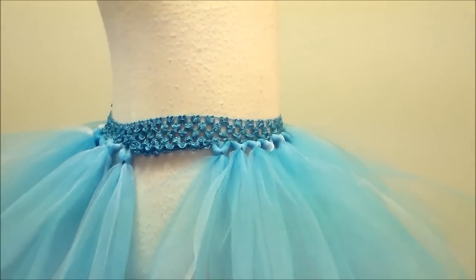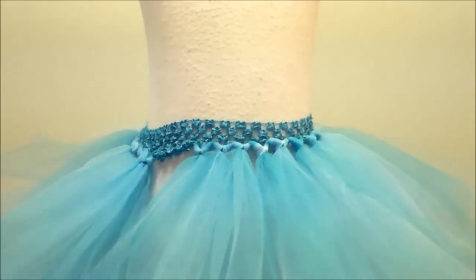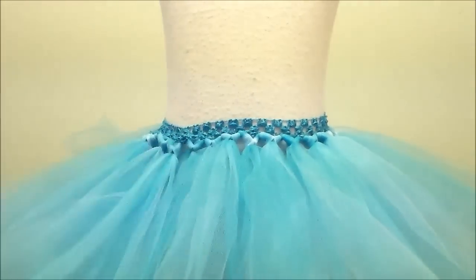You really can make one of these skirts in about 10-15 minutes, so they're super easy to do. They're great for if you're having a tutu birthday party or a princess party or something like that. You can make several of them in very little time.